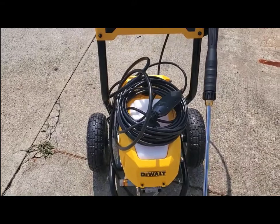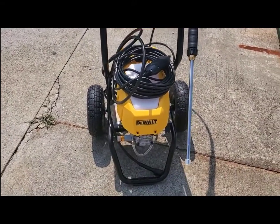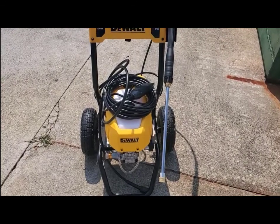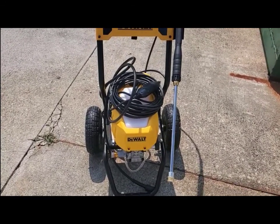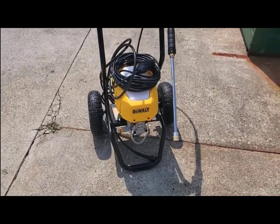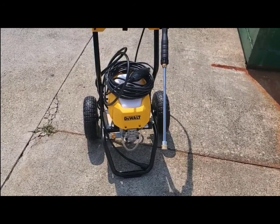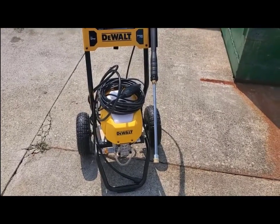It's very nicely balanced — a good design and easy to roll around, not cumbersome at all. So I'm going to go ahead and hook it up to some water and some electricity and give it a try.